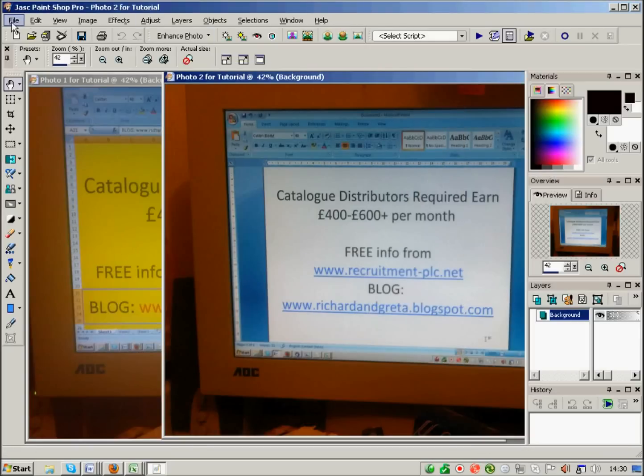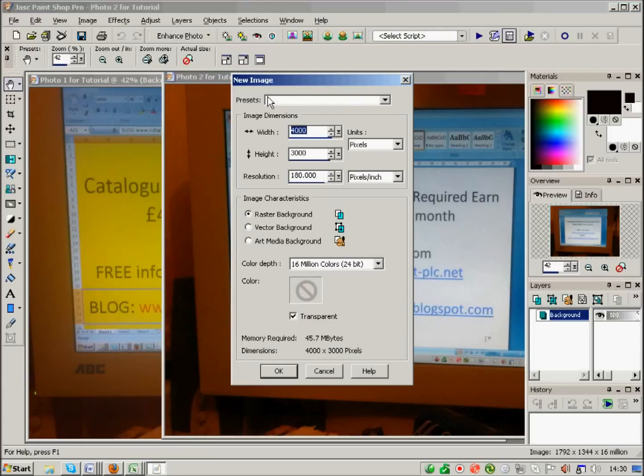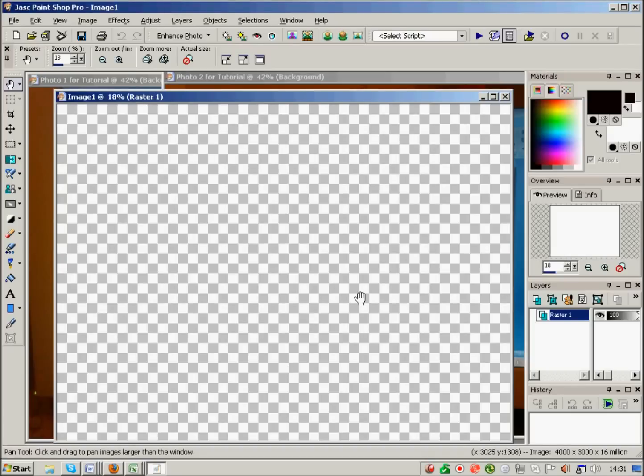Now I need to create a new piece of paper to work on. Since each photo is 1792 wide — basically 2000 pixels wide — to fit two side by side I need 4000 pixels wide. The height is 1344, so about 1500 pixels each, making 3000 pixels for the height. The resolution is 72.000, so I set that and press OK, and it creates a piece of paper suitable to work with.